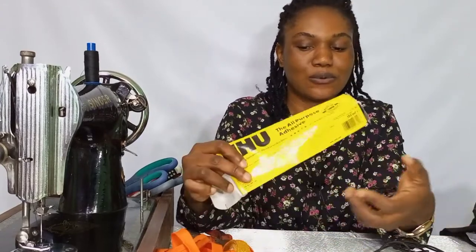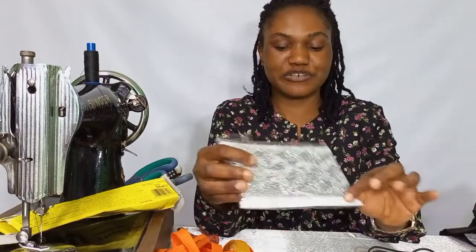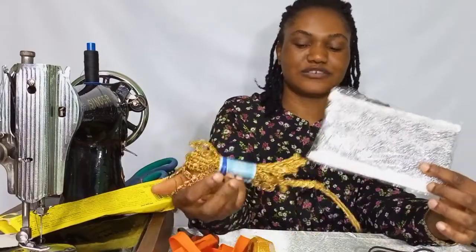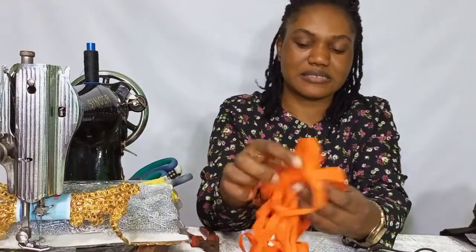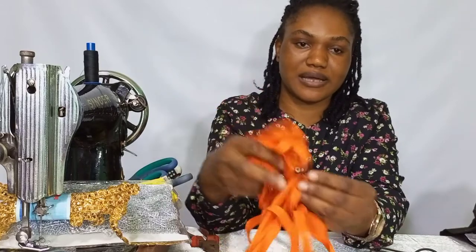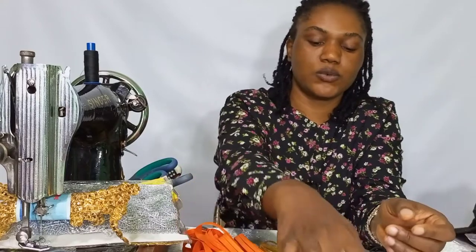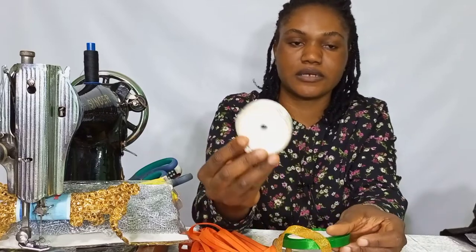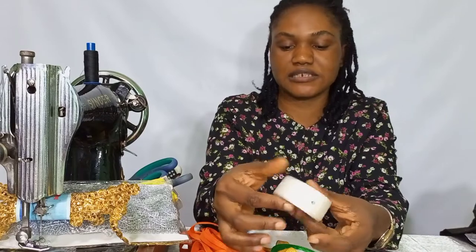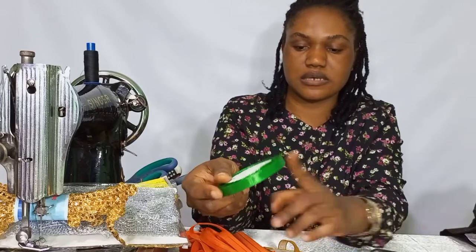We'll also be needing our UHU glue. Then we have our trim mints and our bias tape — this is the bias tape. We also have this shining ribbon, and we have our petersham ribbon. This is the larger petersham, about one inch, and this one is about a quarter inch.